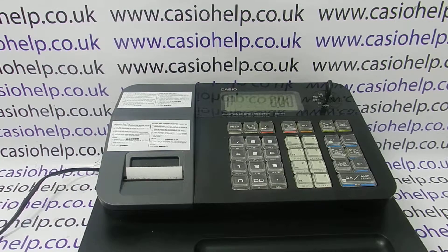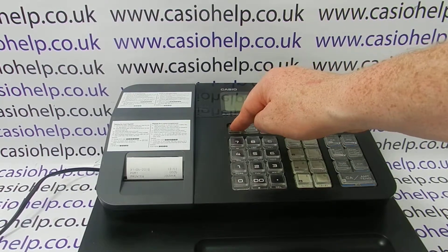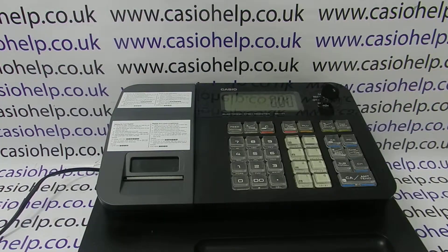is a lot less than what would have happened if you had it in receipt mode. Turn it back around to reg and then feed the paper through. You can see on here we've got journal written down.